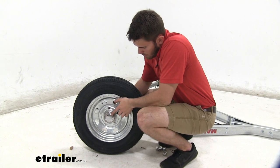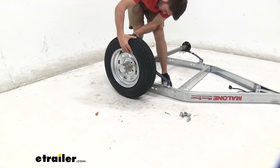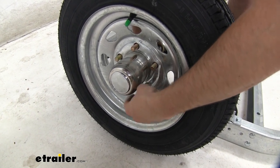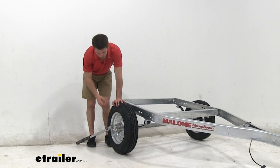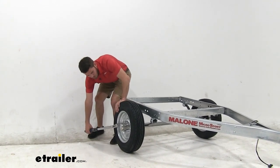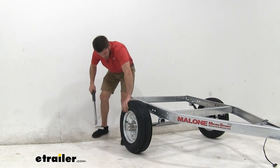Now we're going to get our tires installed onto the axle. First take the hub cap and snap it onto the hub, then push it through from the back. Grab the wheel and get it lined up with the bolts on the axle. You may have to lift up a little bit on the frame. Once you have all the bolts through the holes, thread on the lug nuts — only hand-tighten for now. Then tighten down all the lug nuts. There is a torque specification in the instructions. If you have a torque wrench, use it; if not, just tighten it down pretty snug in a star pattern. Repeat this process for the other side.